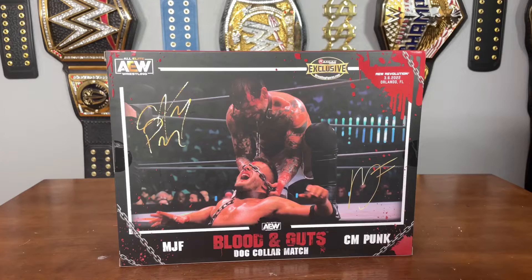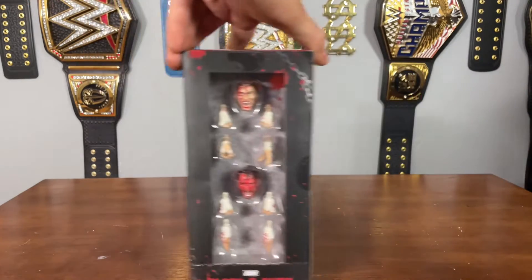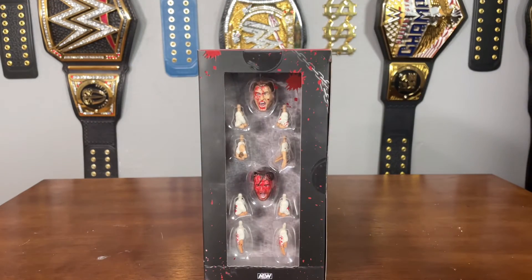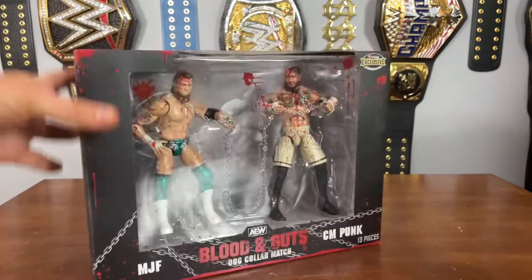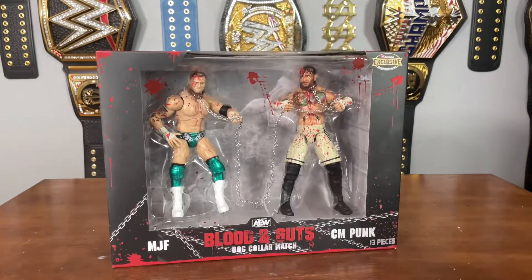That's right, it was a dog collar match. Over here we have an open window where we see all the accessories that come with the figures — a screaming MJF head scan, a screaming CM Punk head scan, and all their interchangeable hands. Looking freaking sick. There is the top of the packaging.